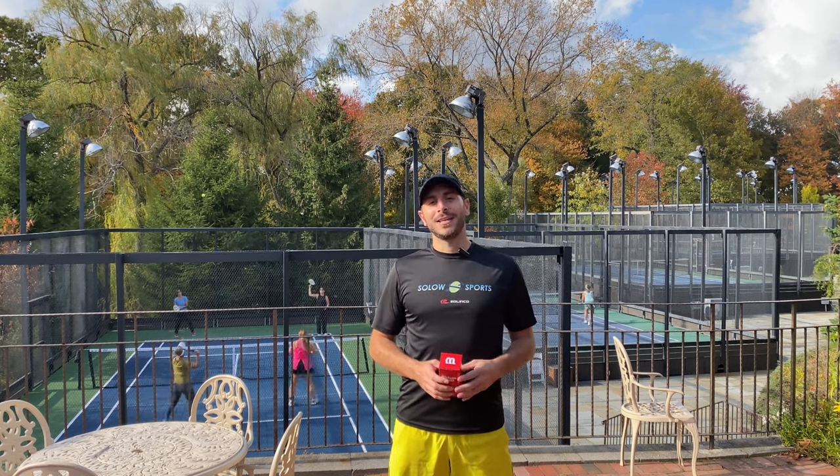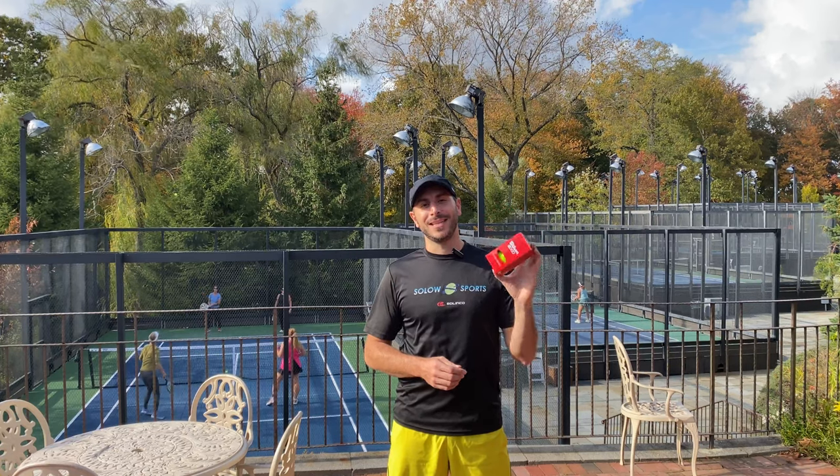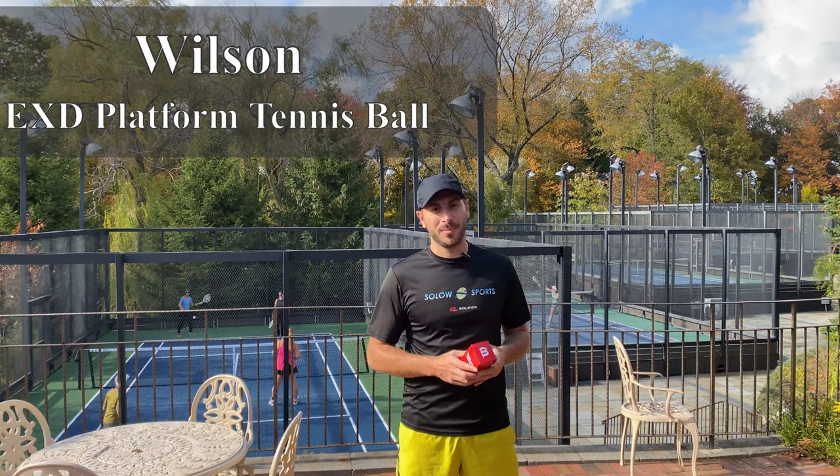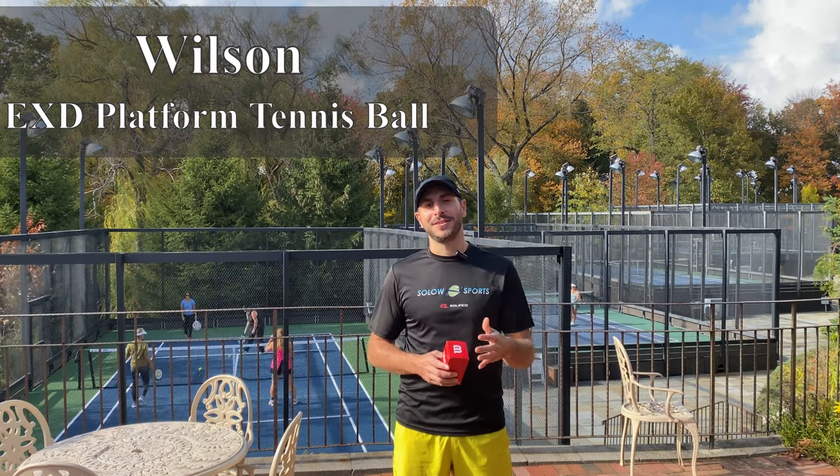Hey everyone, I'm here today at Crest Hollow in Woodbury, New York to do a review on the Wilson XO Platform Tennis Ball. We're gonna tell you how it plays, how it holds up, and everything in this video, so stay tuned.